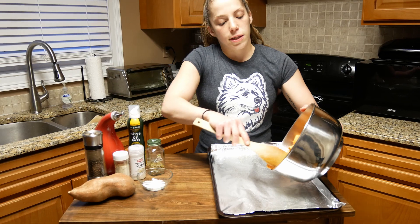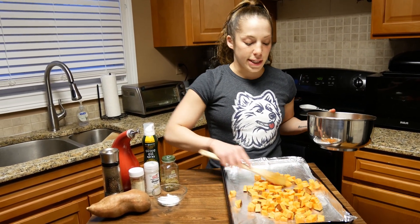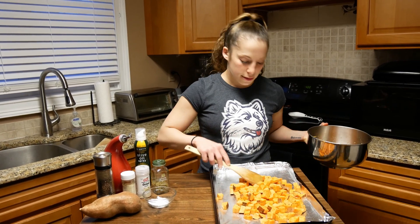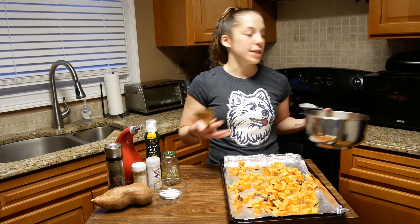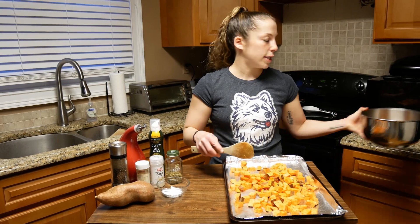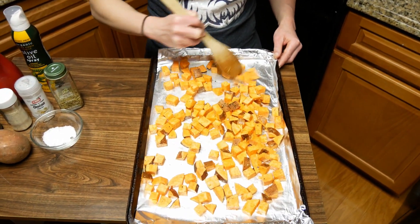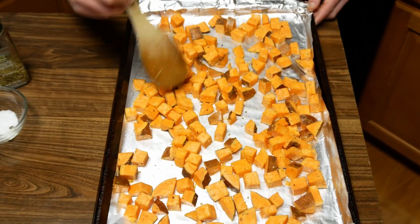I want to make sure I have enough room so that these can breathe — I do not want them to steam, so I need to make sure there's room. If I need more room, I will prepare a second sheet pan so they have enough space. I could pile these all on here, but they will steam and not crisp up. They'll cook, but they're not going to get that nice golden crisp that you want.